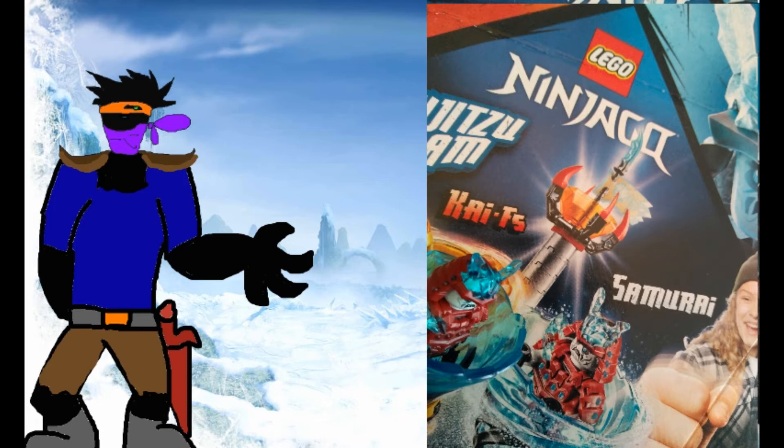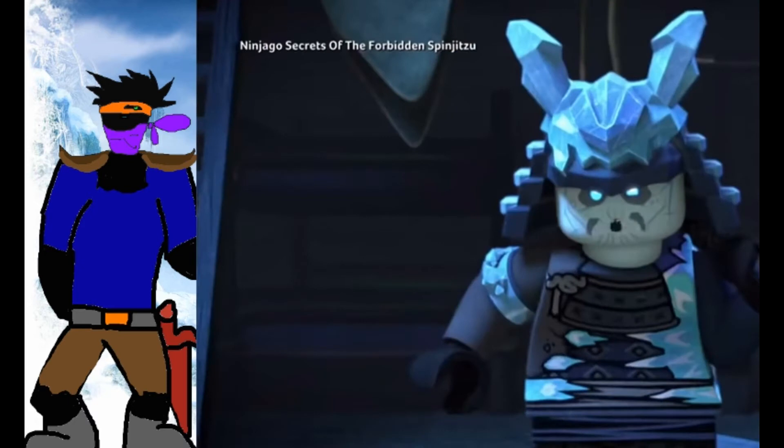Honestly, I think this set was originally meant to have Grimfax in it, or at least a completely new variant. But I guess they had to change it at the last minute. The name being just "Samurai" does kind of give up a slapdash change — I mean, why not just call it the Blizzard Samurai?